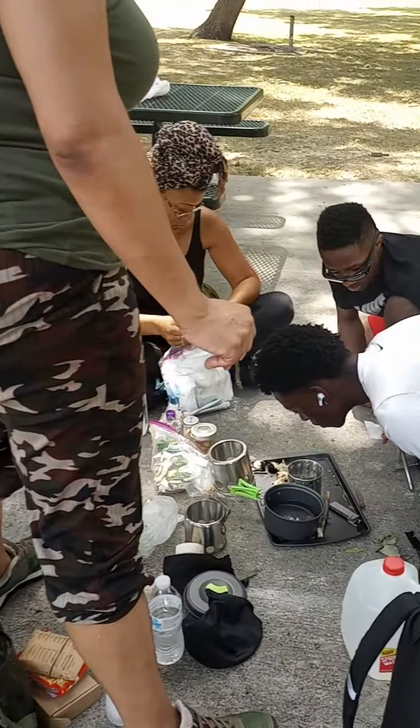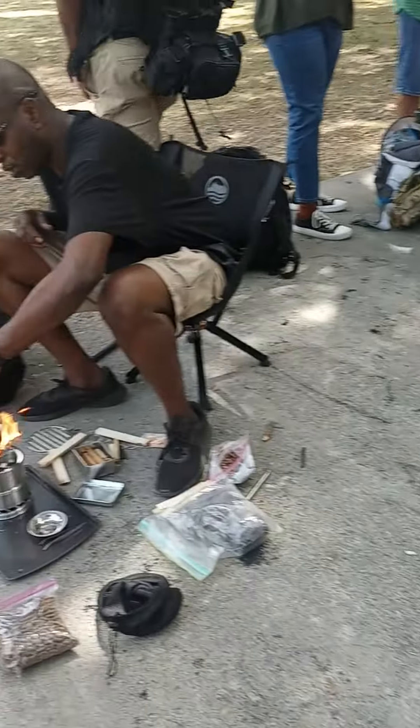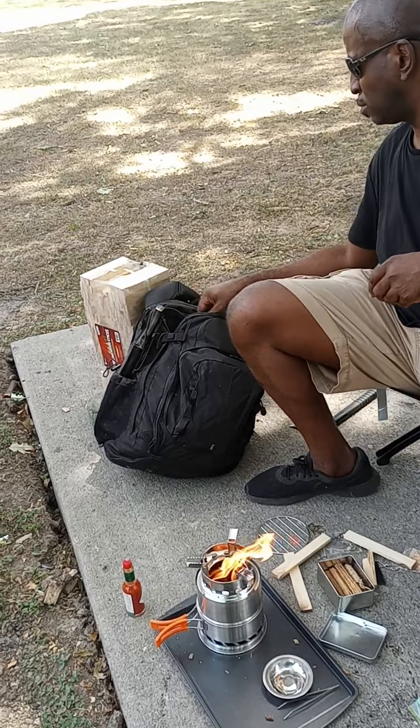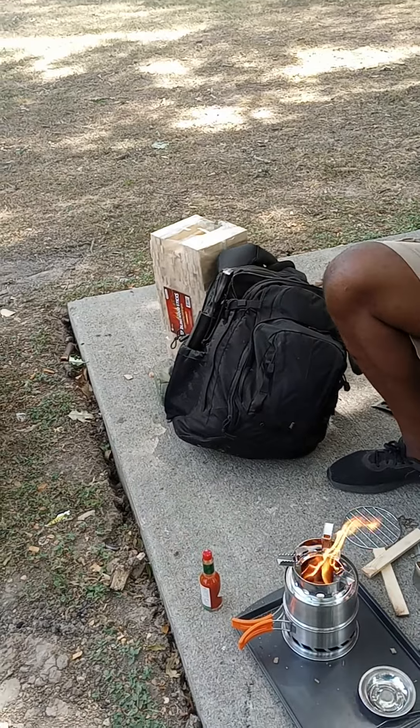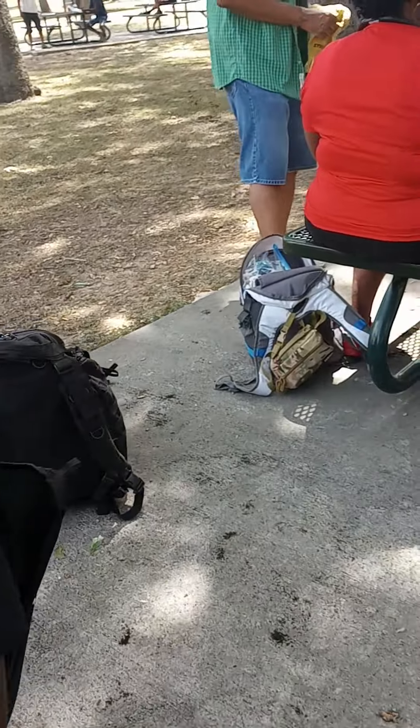We're cooking, but we can only use the tools that's in our bug-out bag — no matches, no lighter. Brother Ro, our tribe, he already burning over here. Brother brought some hot sauce. That's what I'm talking about, Ro.